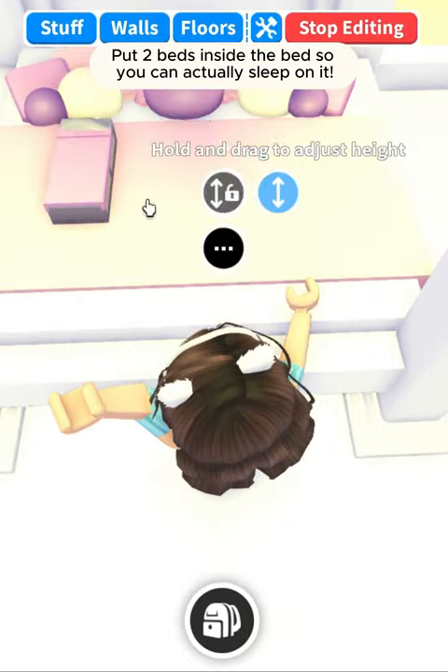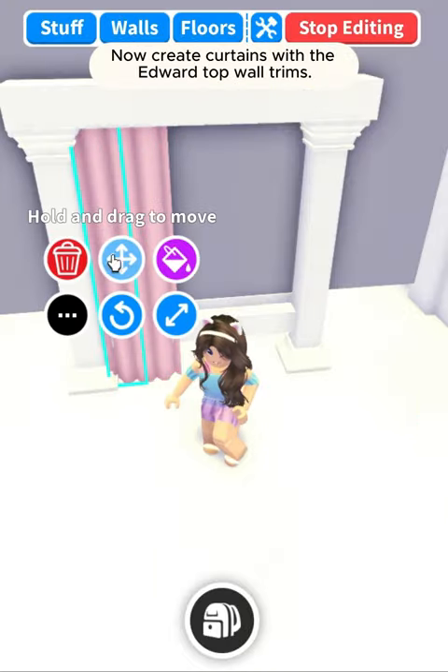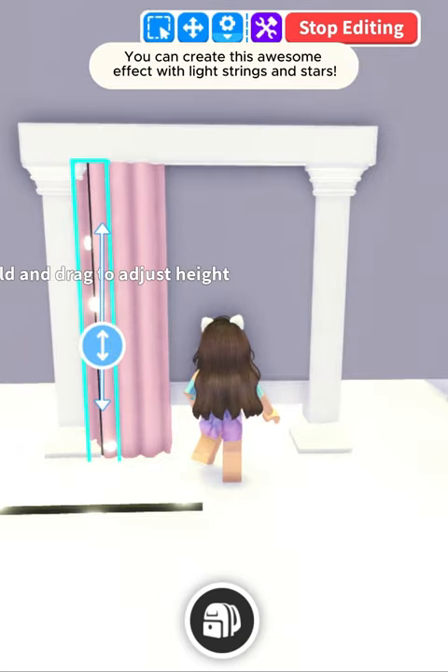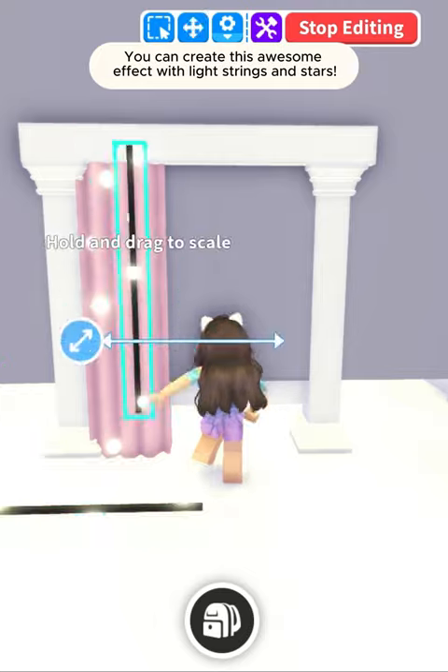Put two beds inside the bed so you can actually sleep on it. Now create curtains with the edward top wall trays. You can create this awesome effect with light strings and stars.